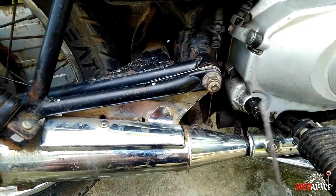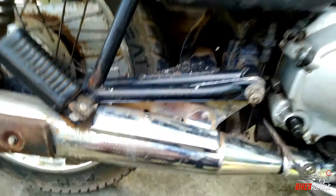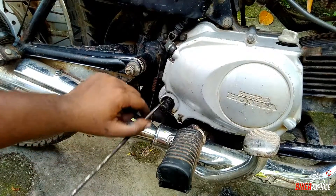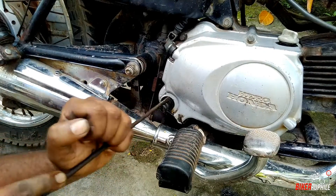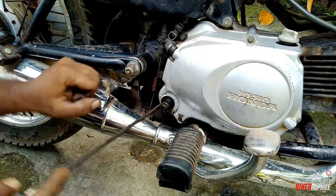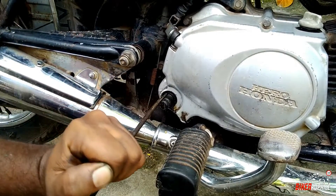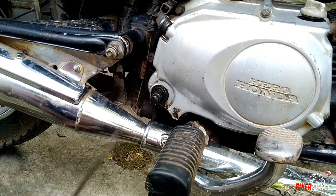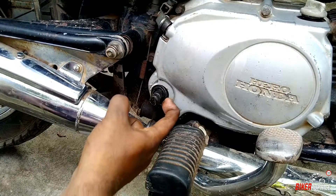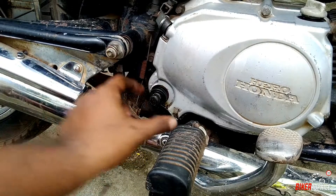Now that we have removed the kicker, we can easily get access to the oil seal. What we need to do is just pick up a screwdriver and simply pry the old seal out. You can remove it pretty easily just by using a screwdriver.